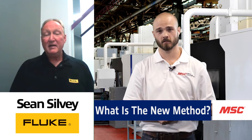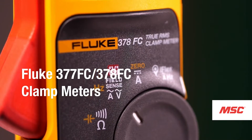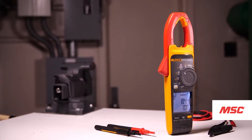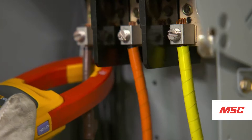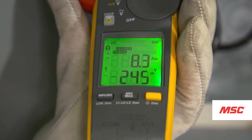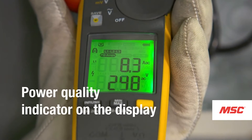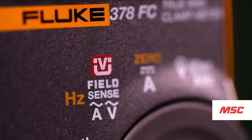There are alternatives with this new method. Fluke came out with an amazing tool that allows you to make a non-contact voltage measurement. No longer do you have to use test leads to make that voltage and current measurement. By just grounding out the meter and giving it a reference, we can now put the conductor inside the jaw of the meter and make a voltage and current measurement. This is the new Fluke 377 and 378 FieldSense clamp meter.